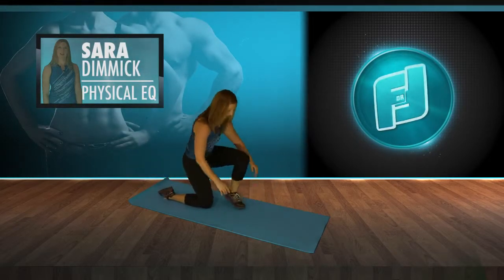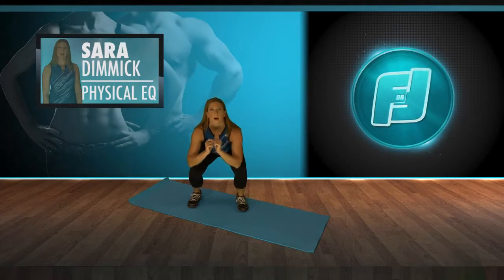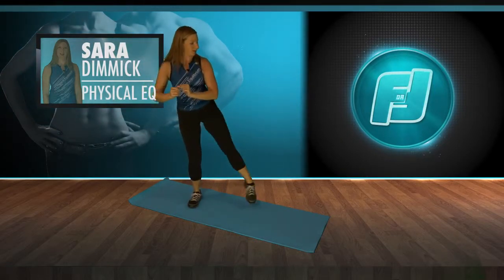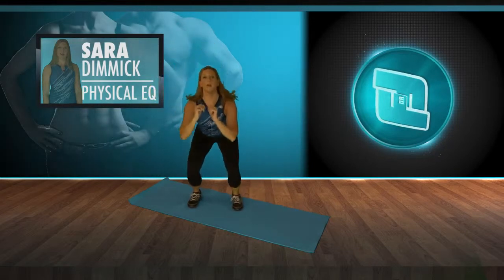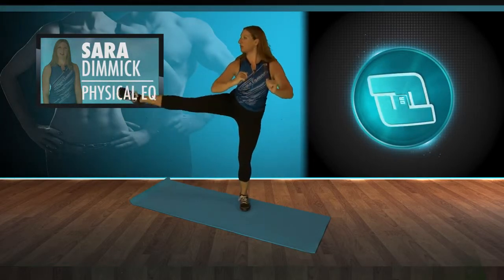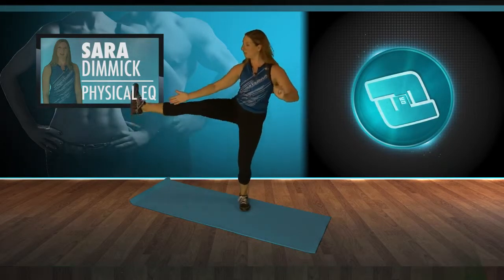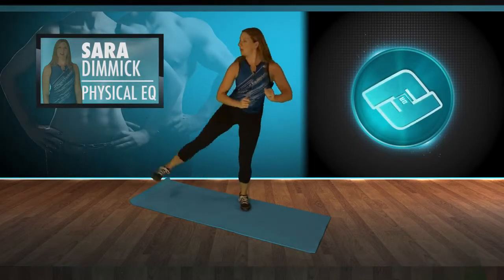Now let's move into some standing exercises. One of my favorite exercises is a squat with a straight leg side kick — out to the side. Squat, extend the leg out, and make sure that the standing leg is straight also when you go into the kick. Exhale as you kick — down and out. Let's do four more on this side, then switch to the other side. You really want to lift from the hip and keep the toe facing forward. Tendency for people is to lift the toe up and get the quad — that's not what we're doing here. We want to focus on the hip.